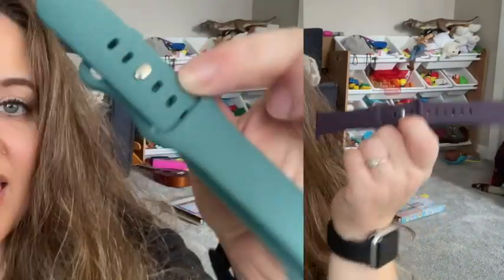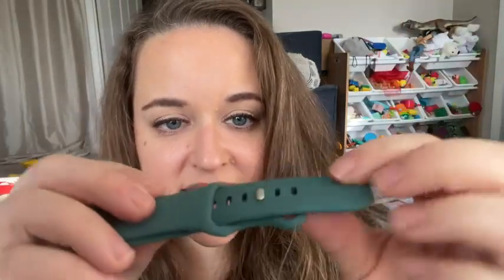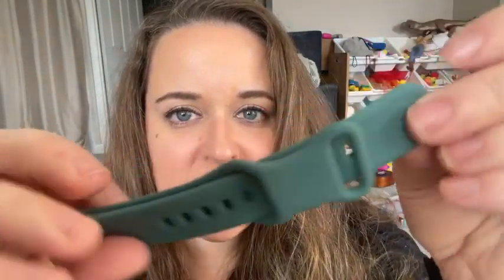They're fun. They are also this nice silicone material — very flexible and nice. They slide right into your Apple Watch pieces, so they are great. What more could you ask for? Definitely recommend them, and that is my point of view.